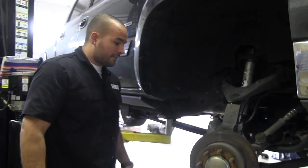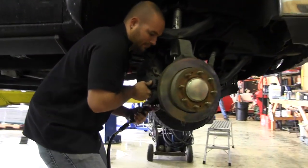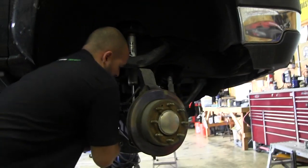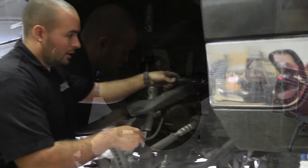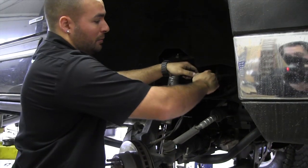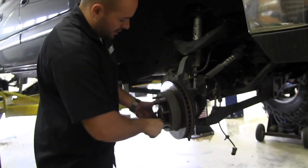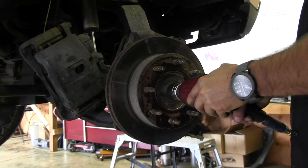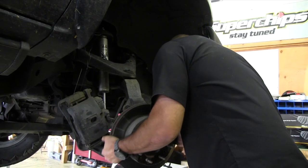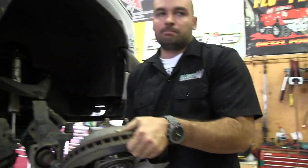Now that the caliper is out of the way, there are four bolts on the back side of the assembly that hold the whole caliper bracket and hub on, so we'll start by taking those off. Also, you have your ABS wire here — make sure you disconnect this before you pull the hub off. You also have to take the little dust cover off to access the nut on the inside, which then allows the whole hub and CV to come off. And with that, off comes the old hub.